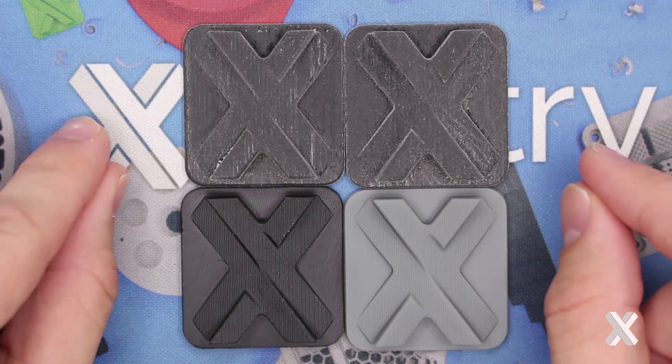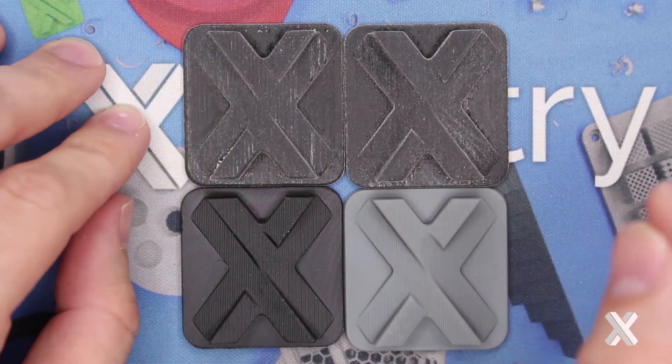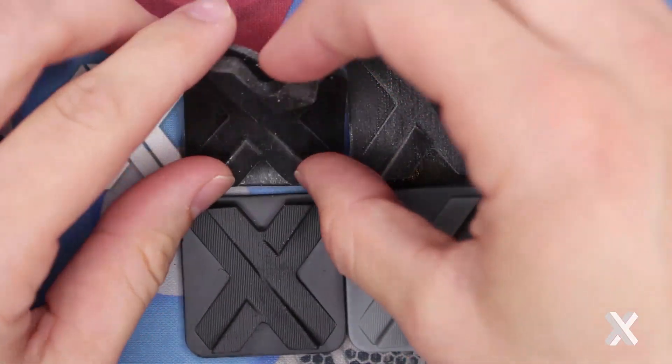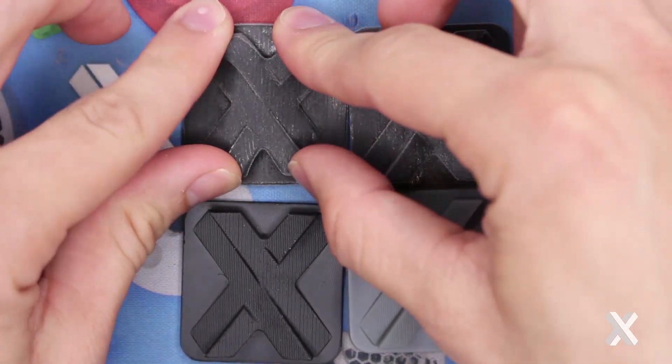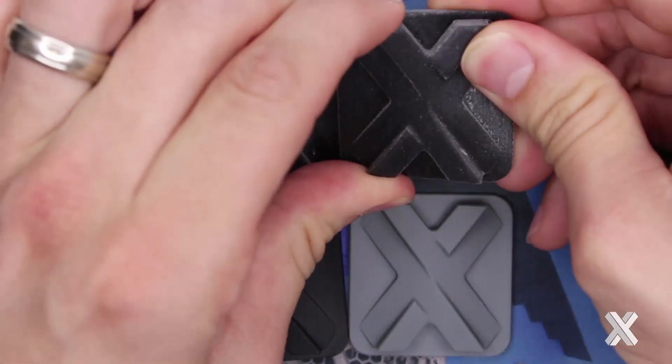PolyJet, as you know from our other series, makes a digital matrix of materials to simulate different rubber-like properties. What's interesting is I can make something a very low Shore A value, like a Shore A27, and I can also make it very high, like a Shore A95, where I can barely flex it.